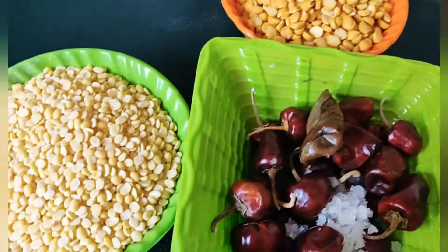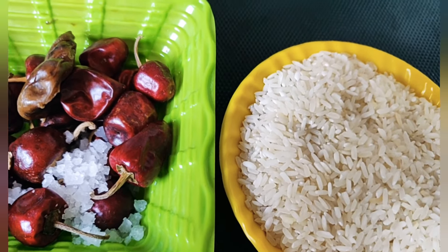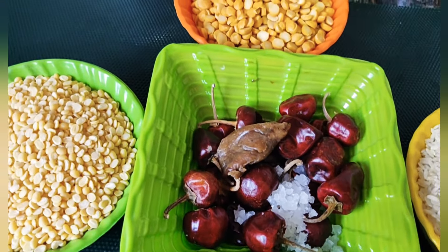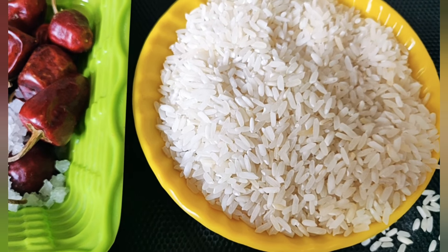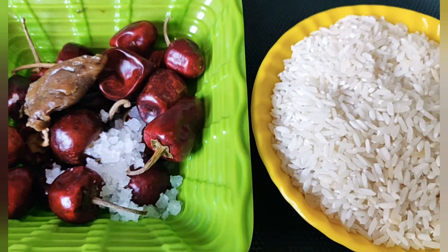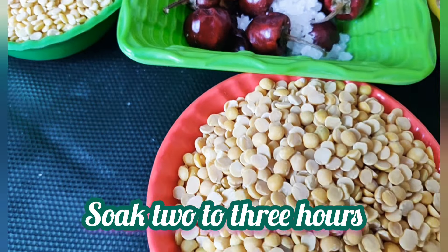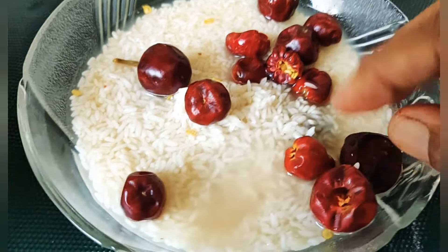We will make it 2-3 minutes. Now if you want to dry it, it will be crispy. I will dry it here by 2-3 minutes, so I will dry it for about 2-3 minutes.